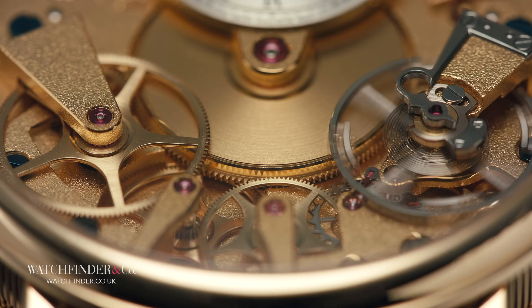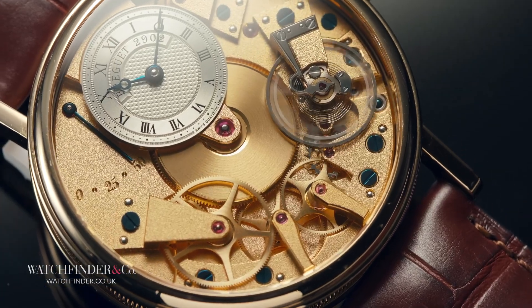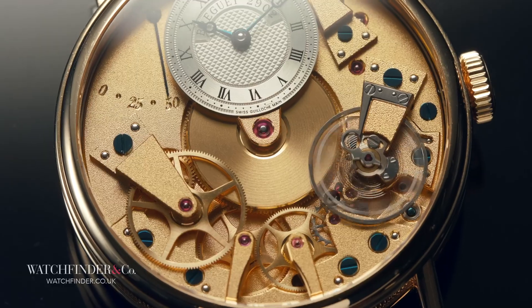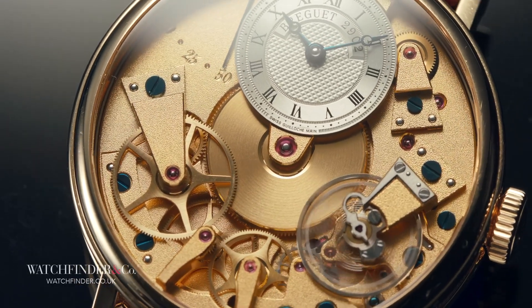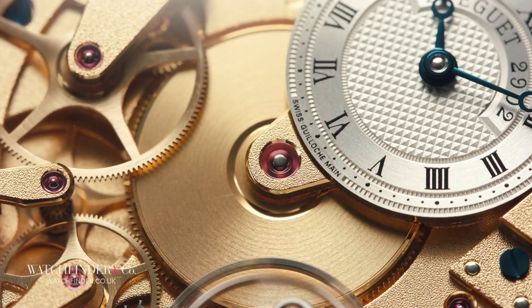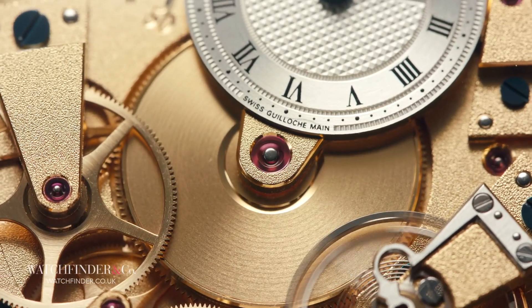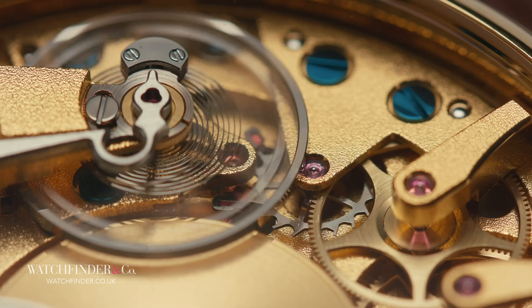That's on the assumption that the mainspring winds down in a completely uniform manner, which it won't. Not only will the torque decrease as time goes by, but any variations in friction causing intermittent acceleration or deceleration will be exaggerated by 17,000 times. It's quite simply not an option. What we need is a mechanism that releases small, even amounts of energy from the mainspring at fixed intervals. Enter the escapement.